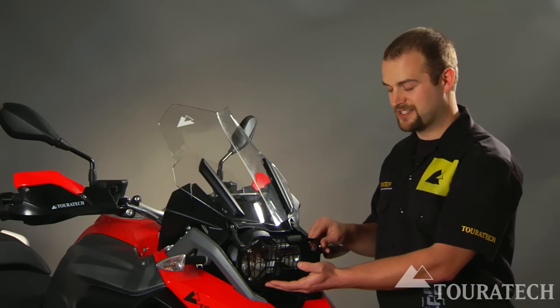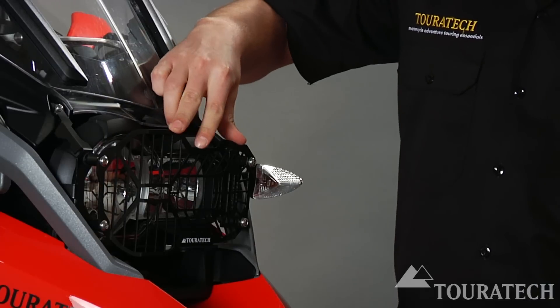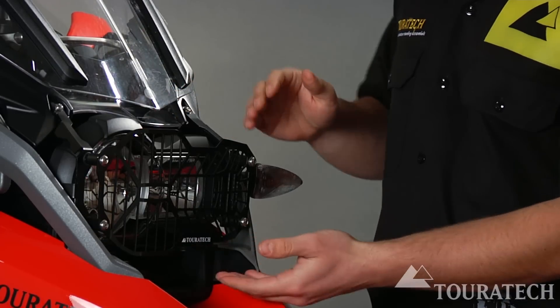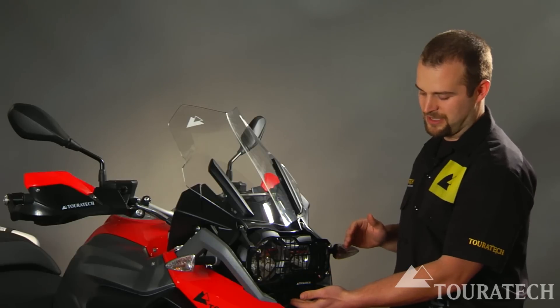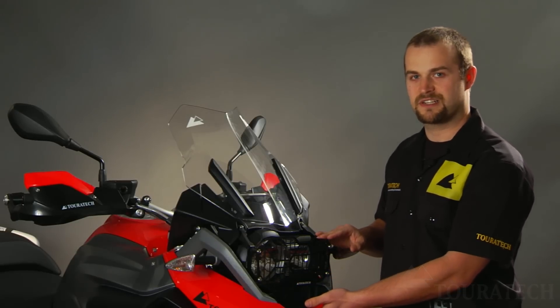The headlight guard is made out of stainless steel and laser cut into this pattern. Our guard comes in two different styles. This one covers just the headlight itself, and if you have an auxiliary light mounted in this space, we also have a headlight guard that comes down lower to cover that area as well.